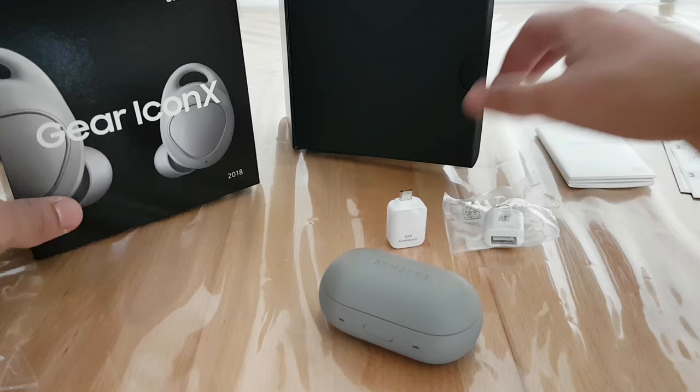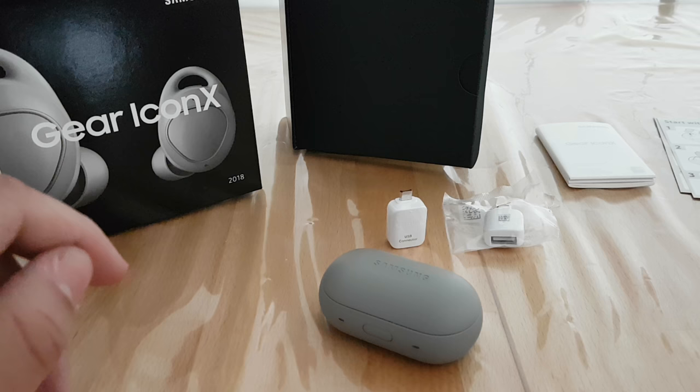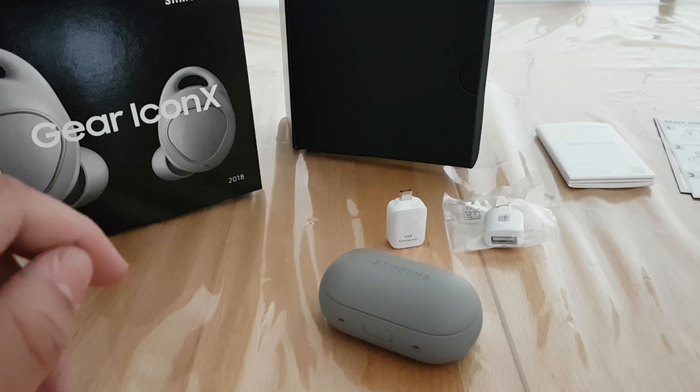That was my quick unboxing video of the Gear IconX 2018. I hope you enjoyed this video. If you have any questions, leave them down in the comments. Please subscribe to my channel, feel free to share this video, and I hope to see you back here on Merely's Tech Circle in my next video. Bye everyone!